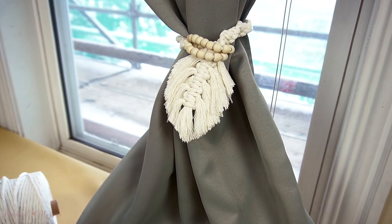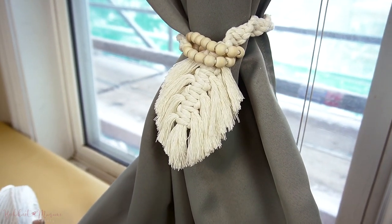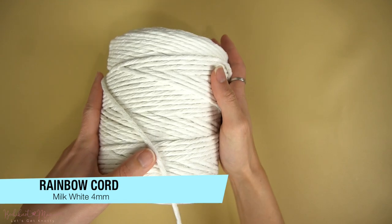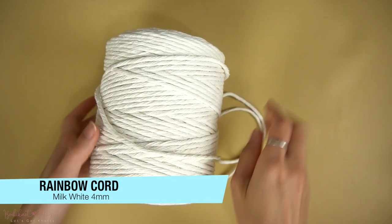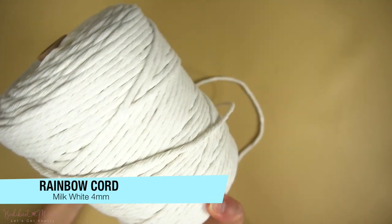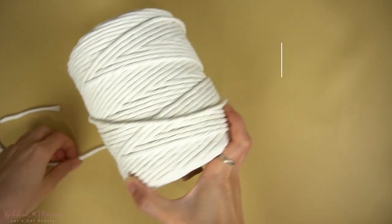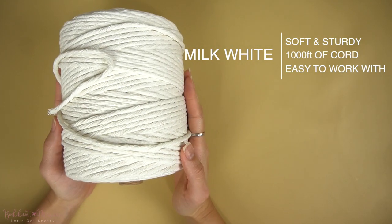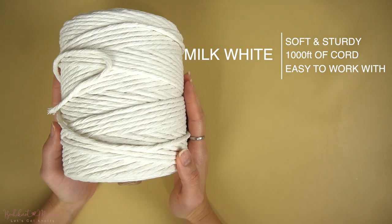We will now begin our first project, the curtain tie. We will be using 4mm cotton cord for this project. You will also need 26 large hole beads of at least 4mm hole to fit through the cord. Here you will see a 4mm single strand cotton cord in milk white from our rainbow cord line. We will be using this cord in this color to make the curtain tie today. The cord is soft and sturdy and very easy to work with.